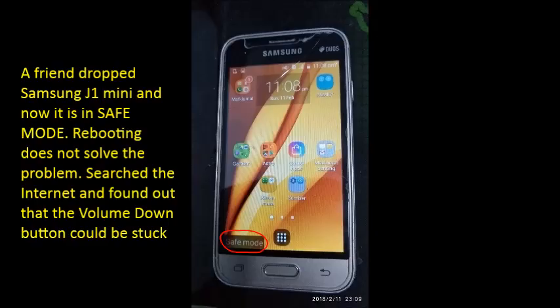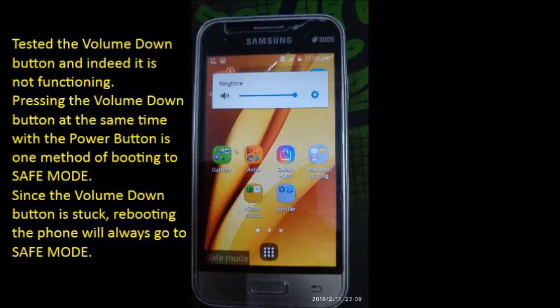A friend dropped her Samsung J1 Mini and now it is in safe mode. Rebooting does not solve the problem. After searching the internet, she found out that the volume down button could be stuck. The volume down button was tested and indeed it is not functioning.